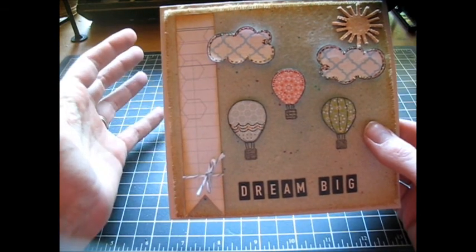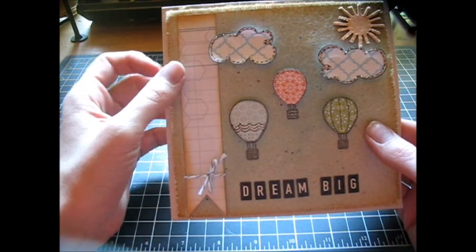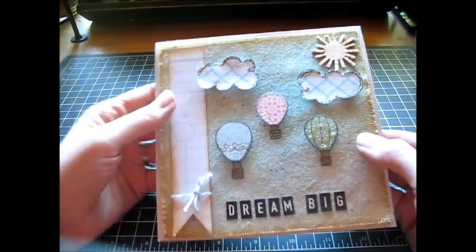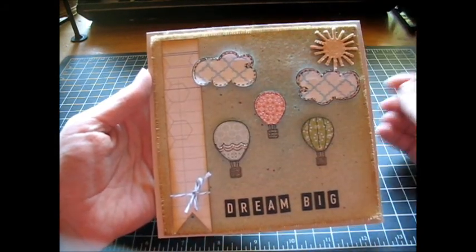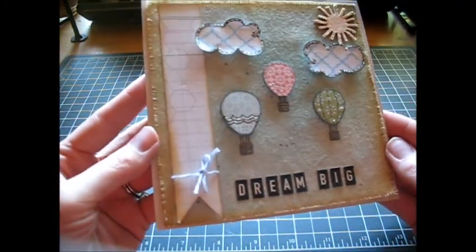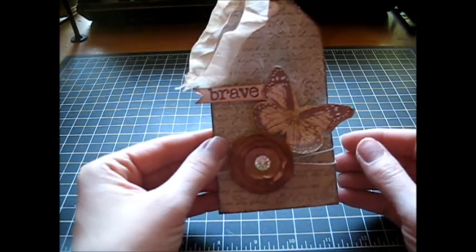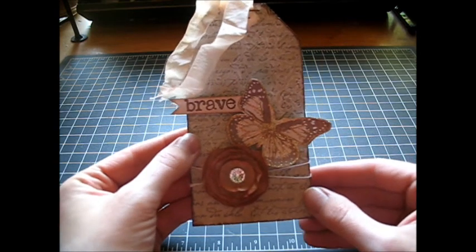I used score tape or red line tape for the back. I think what you could do - if she wanted to keep this and put it up in a frame or something, you could probably peel it off, though I'm not sure how well that would go. So there is this project. The second thing I created was a tag, and this one I used a product that I'm going to share in my haul.